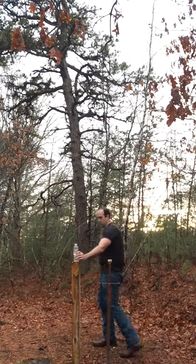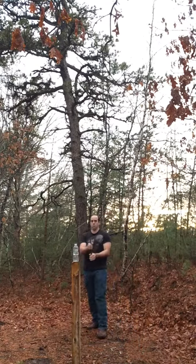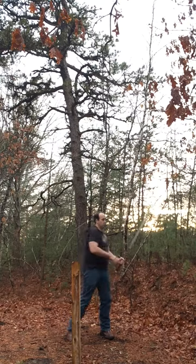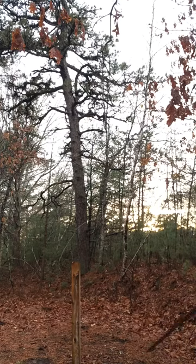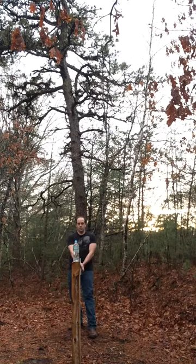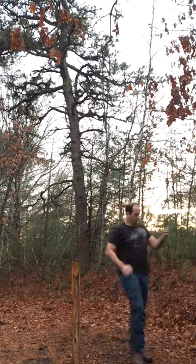Okay. Super. So as you can see, it definitely needs to be sharpened just a little bit, and duty calls from the baby, so gotta go.